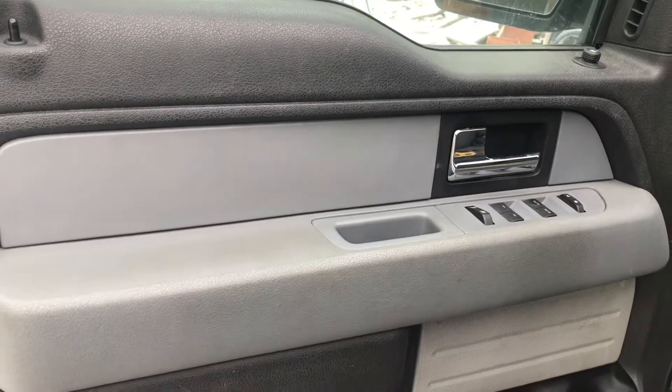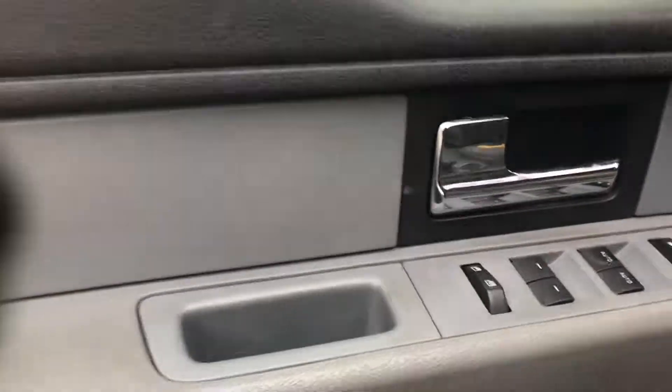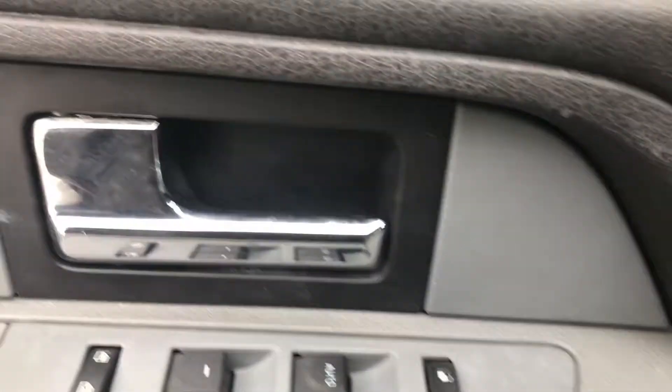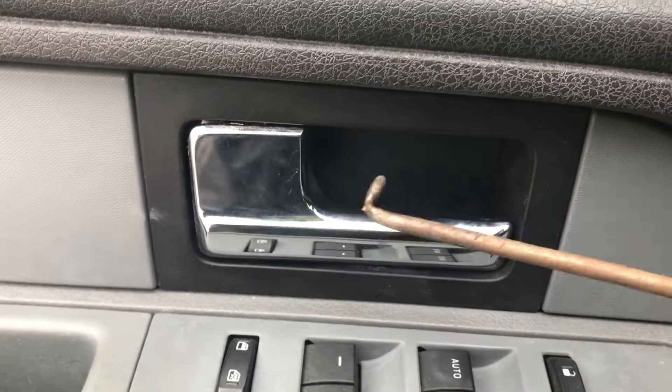Today I'm going to be removing the door panel on a 2012 Ford F-150. You've got a plastic clip right behind this door latch that you have to get with some sort of hook-shaped tool.